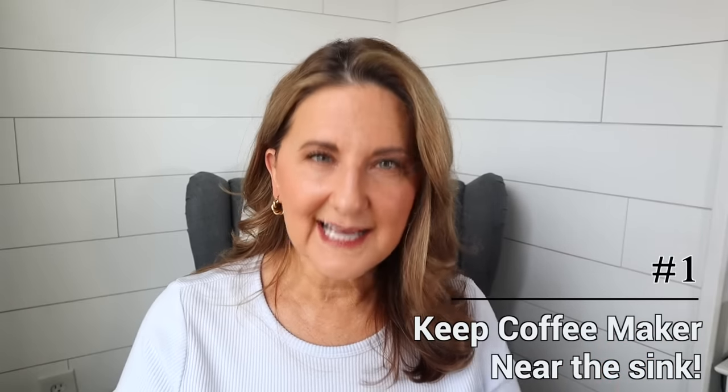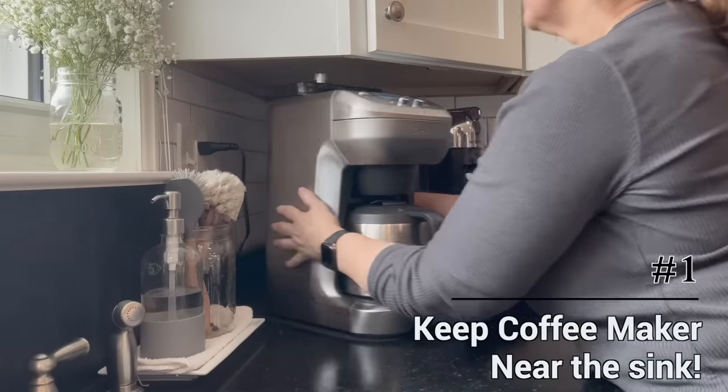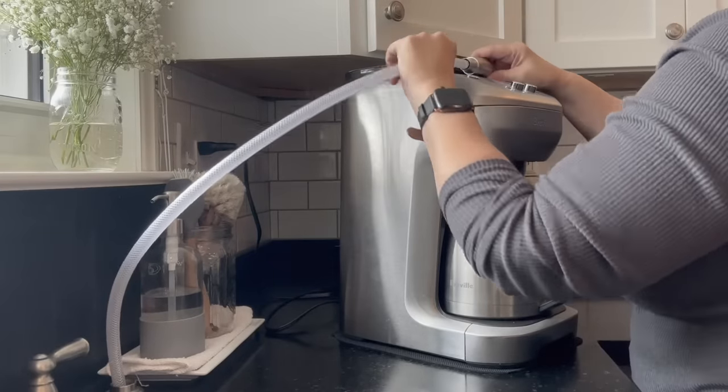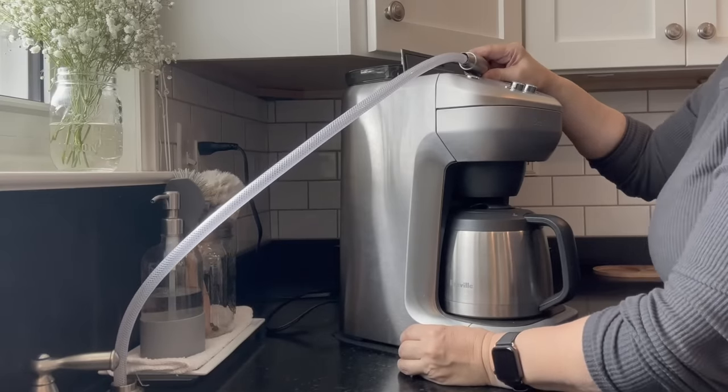Put the coffee maker next to the sink. All you have to do to fill the water compartment is take the sprayer and put it right in there. You don't have to go find something else to fill it. You're done in seconds.